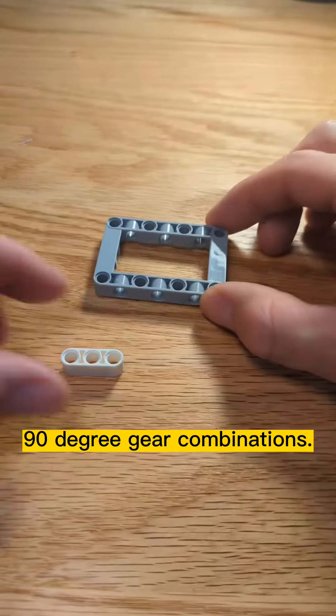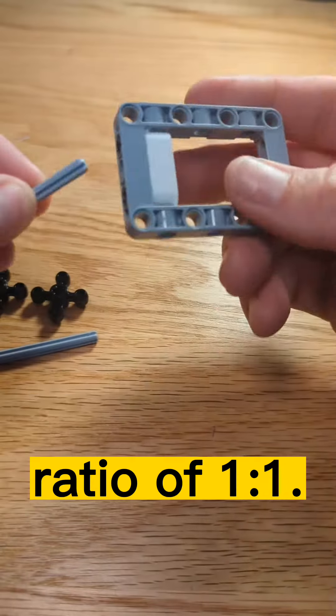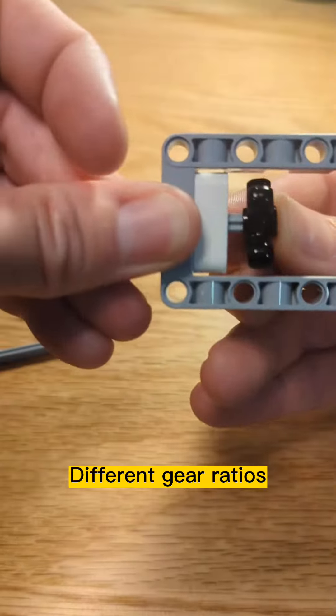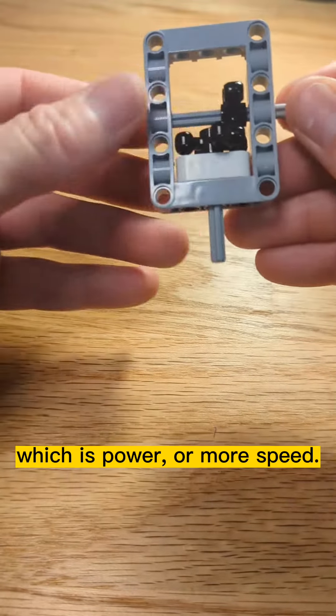Here are some of my favorite 90-degree gear combinations. These four-tooth gears mesh together to create a gear ratio of one to one. Different gear ratios allow you to either add more torque, which is power, or more speed.